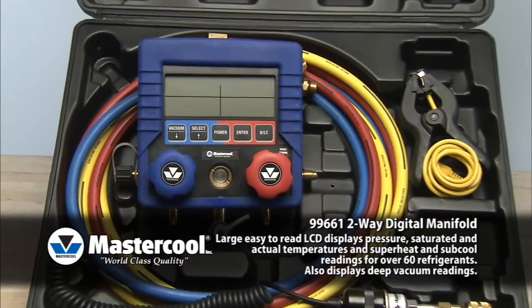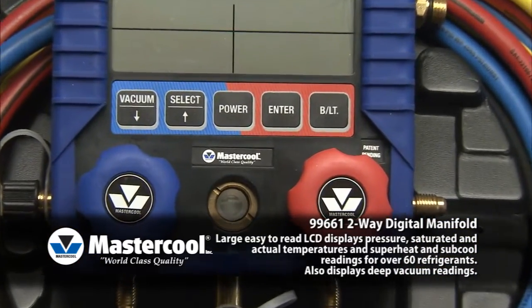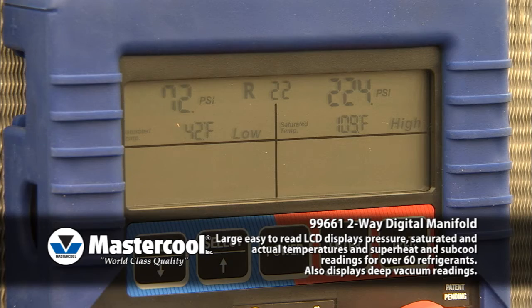The technician now has a fully functional manifold with the intelligence to quickly access and deliver the accurate information needed to do the job right.